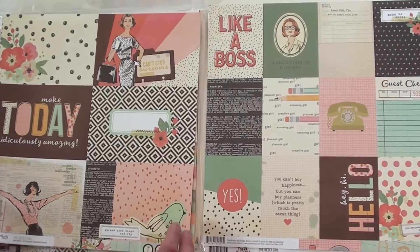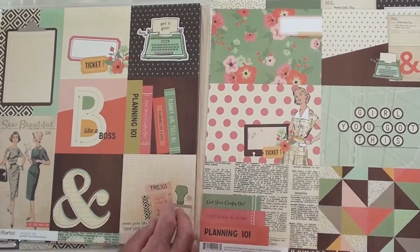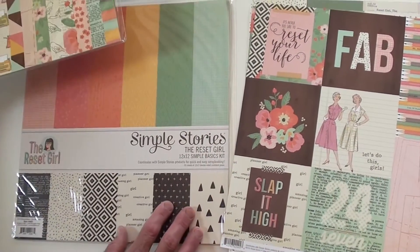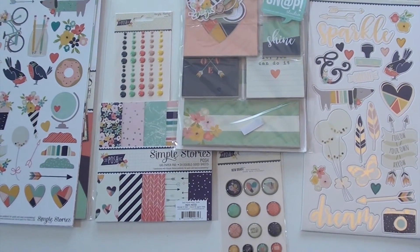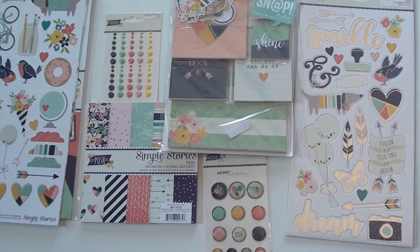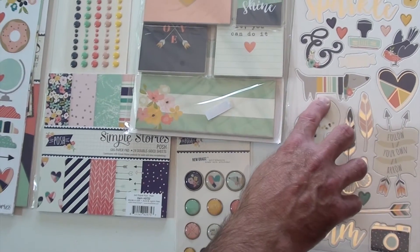Then we've got our 12 by 12 paper — we've got some foil accents going on there. The foil is only on one side, by the way. The collection kit includes the foil accents on the sheets, and we've also got a basics kit which gives you the solids. Similar to Reset Girl, these are the posh additions to the Carpe Diem albums — the latest release from Simple Stories. The chipboard has some foil accents going on there too.